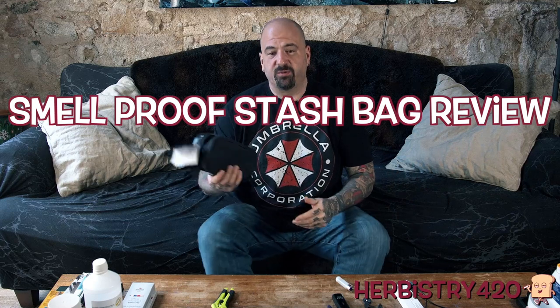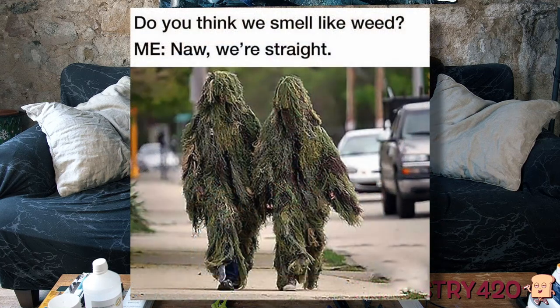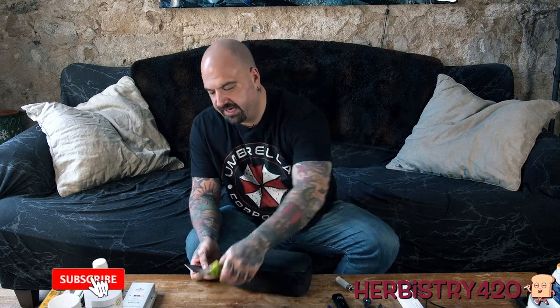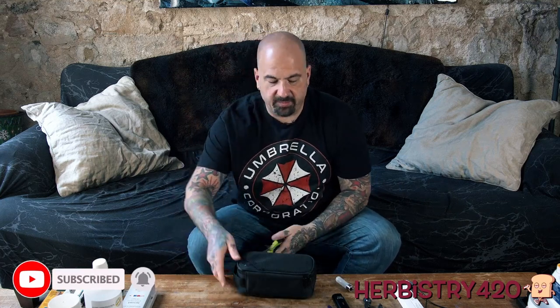So maybe when you're out you don't want everyone to know the goods that you've got. I ordered this from Amazon. There's a lot of different manufacturers that look like they have the same bag. Real simple, we're going to cut this little tag off right here and after we do that, let's open this puppy up.